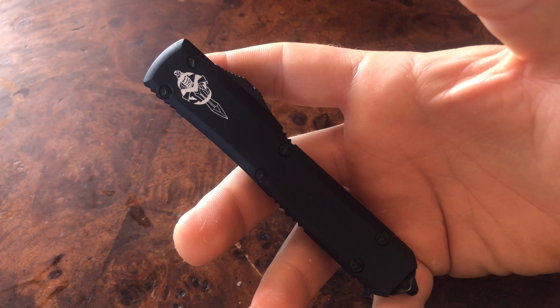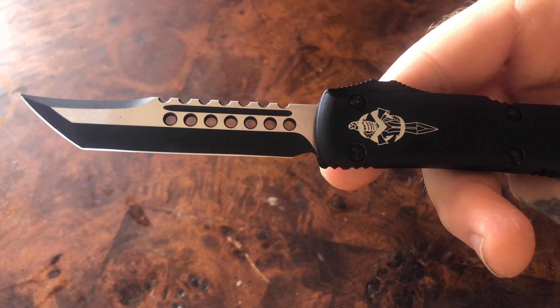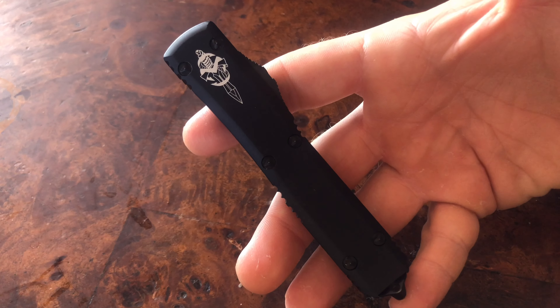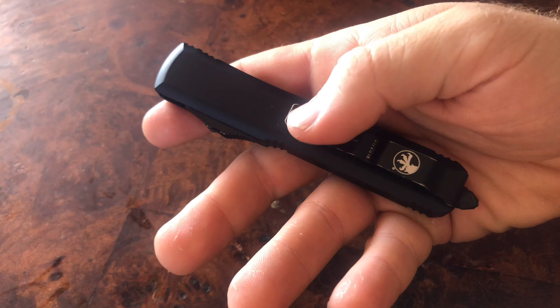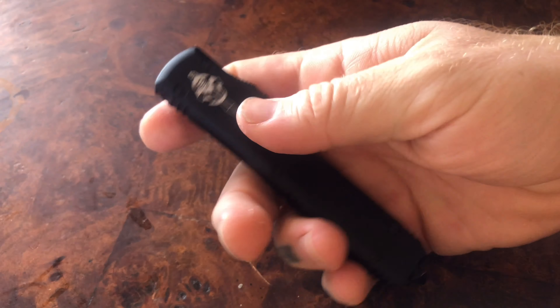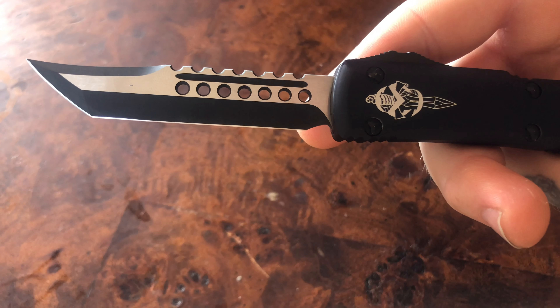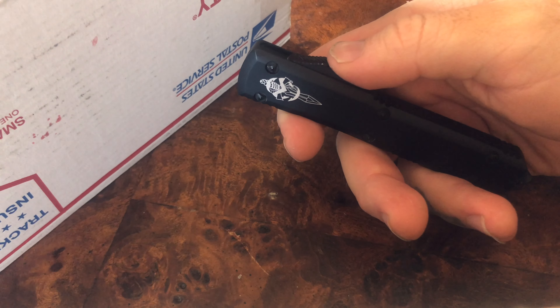The one, the only, the classic. This one has a beautiful hellhound blade with an overall blacked-out handle, with the exception of the little logos on here, as well as the dagger right here, and obviously a bit of DLC on this gorgeous hellhound tanto blade.